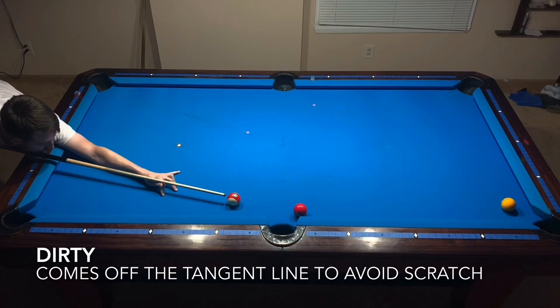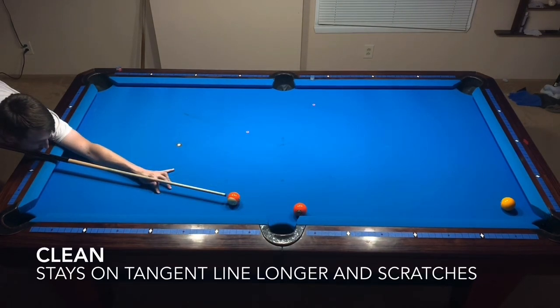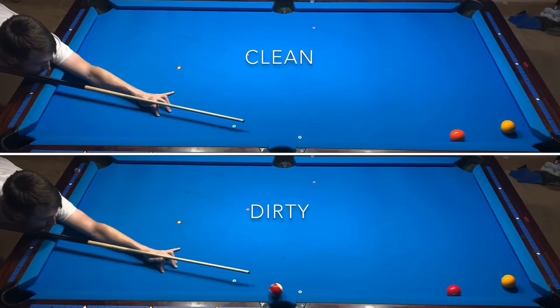The setup for this shot is trying to cut the ball down the rail without scratching in the side pocket. I am using a striped ball as my cue ball to clearly show there is no english being used, and a sentinel ball near the corner pocket to make sure I cannot cheat the pocket on either shot. The tangent line for the cue ball heads straight towards the side pocket, but since the dirty ball has more traction on the cloth, the top spin drives it off the tangent line sooner and avoids the scratch. The clean ball follows the tangent line longer and cannot avoid the scratch.